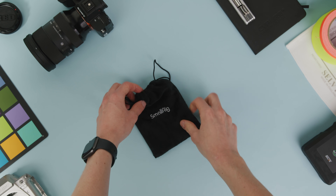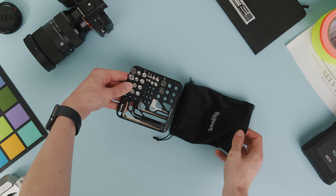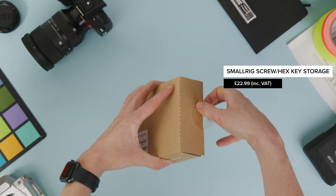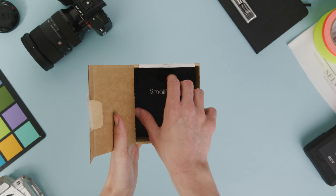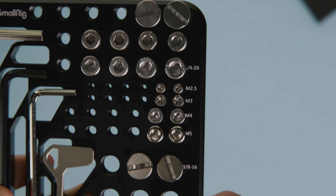Tools and screws are always really handy to have on set, and this Small Rig screw and hex key storage kit is a really nice little solution for anyone rigging up cameras looking to build out their tool selection. Out of the box you get a whole bunch of common screws that can be used while rigging: the storage plate, two quarter-20 flat head screws, and eight quarter-20 hex screws.